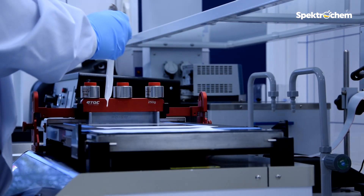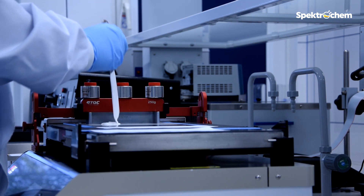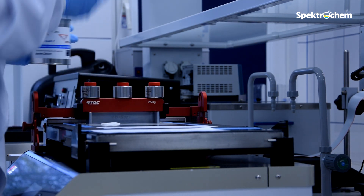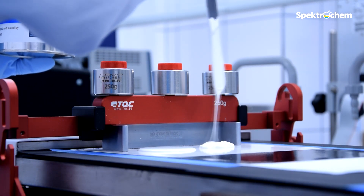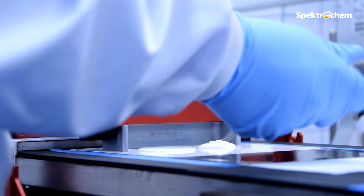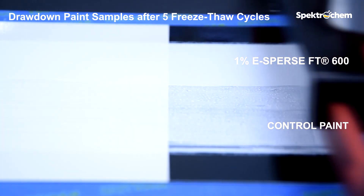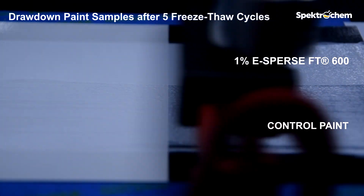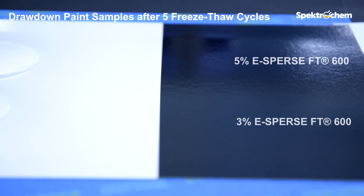The next step is to assess the appearance of the paint coatings in relation to the samples before freezing. For this purpose, drawdown is performed using an automatic film applicator, comparing the appearance and gloss of the coatings after 5 cycles of freezing and thawing with those of the coatings before freezing. Significant differences can be seen in the coatings applied on the charts.